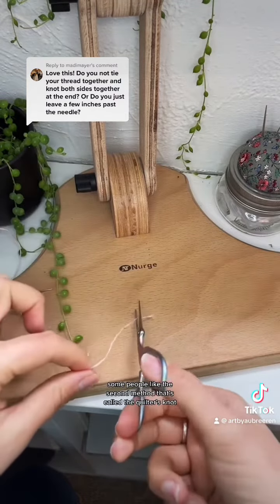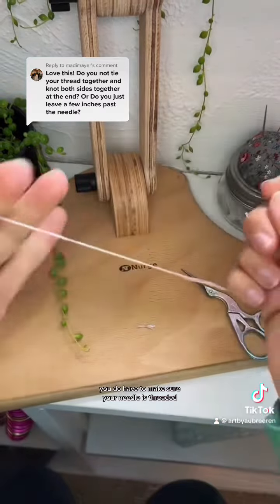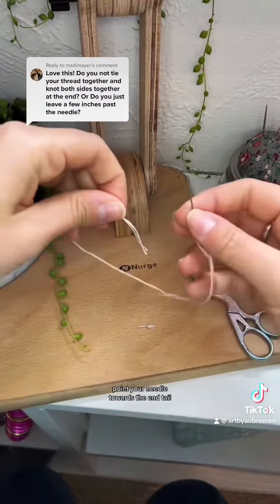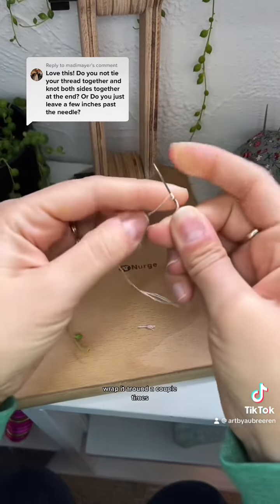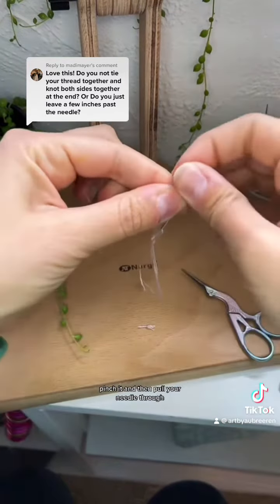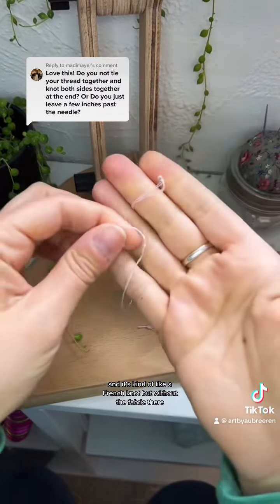Some people like this second method that's called the quilter's knot. You do have to make sure your needle is threaded. Point your needle towards the end tail, wrap it around a couple times, pinch it, and then pull your needle through — it's kind of like a French knot but without the fabric there.